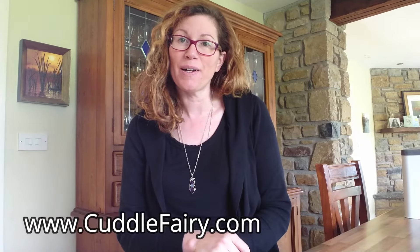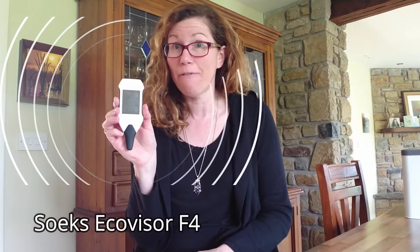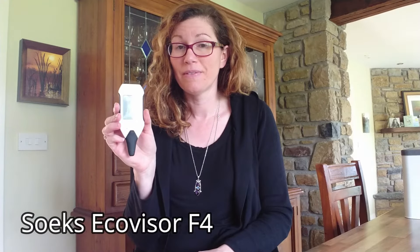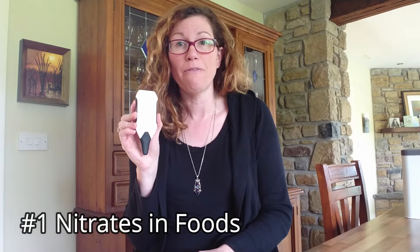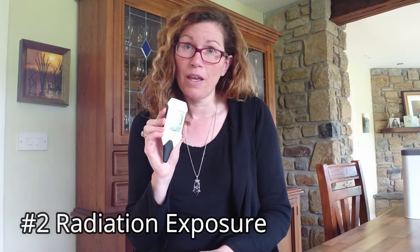Hi there, welcome to my kitchen. This is Becky from CuddleFairy.com and in today's video I'm going to be showing you a four-in-one food tester — this is the Zoegs EcoVisor F4. This tester does four things: number one it tests nitrates in foods such as fruit, vegetables, fish and meat; number two it tests radiation exposure; number three it tests electromagnetic fields; and number four it tests water quality.